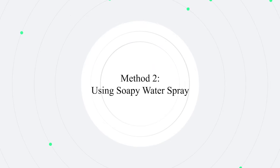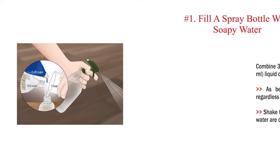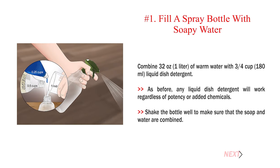Method 2: Using soapy water spray. Number 1: Fill a spray bottle with soapy water. Combine 32 ounces (1 liter) of warm water with three-quarters cup (180 milliliters) of liquid dish detergent. Any liquid dish detergent will work regardless of potency or added chemicals. Shake the bottle well to make sure that the soap and water are combined.